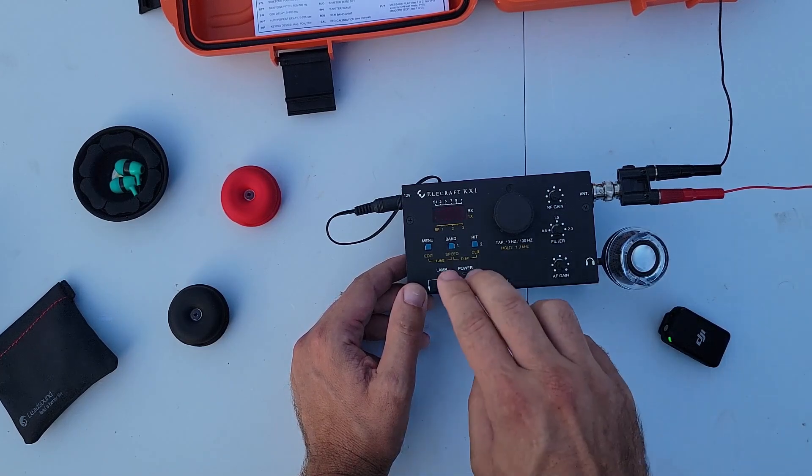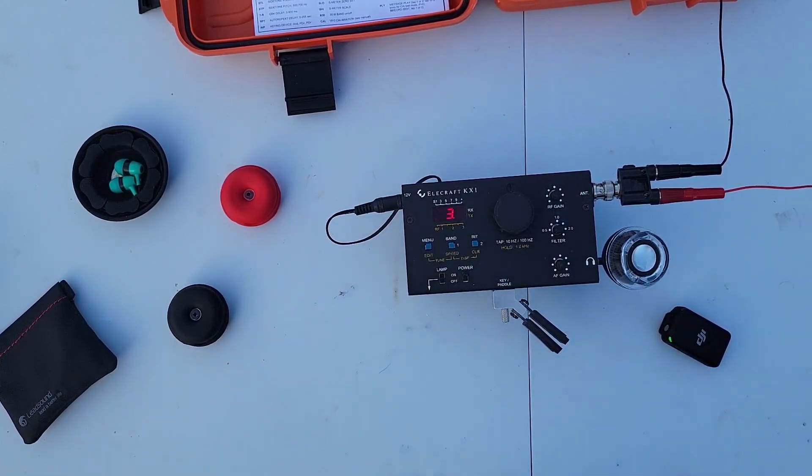All right, so we tuned it up and power level is four watts out. Perfect.